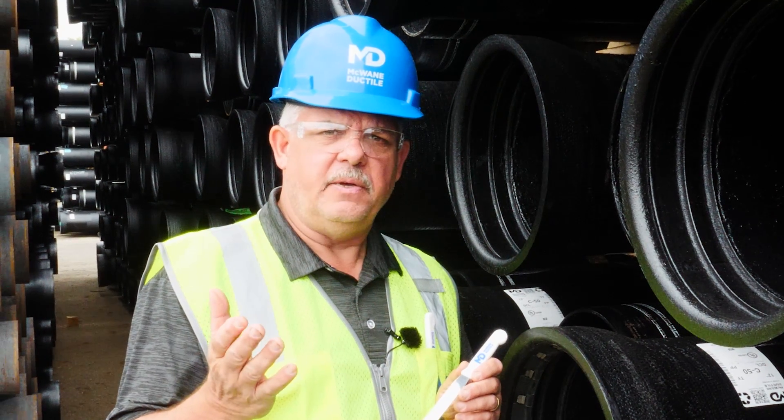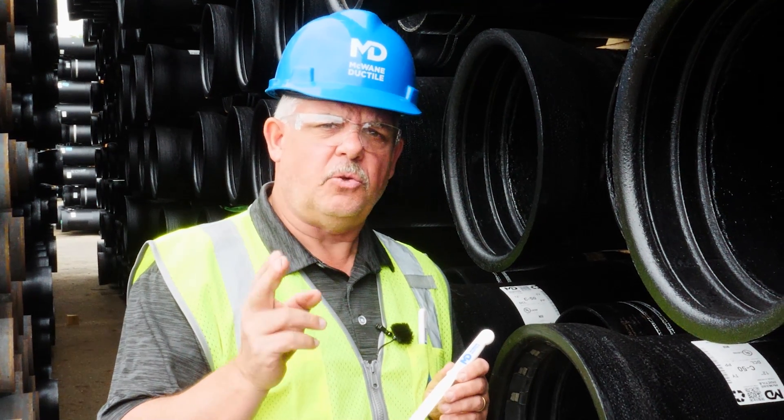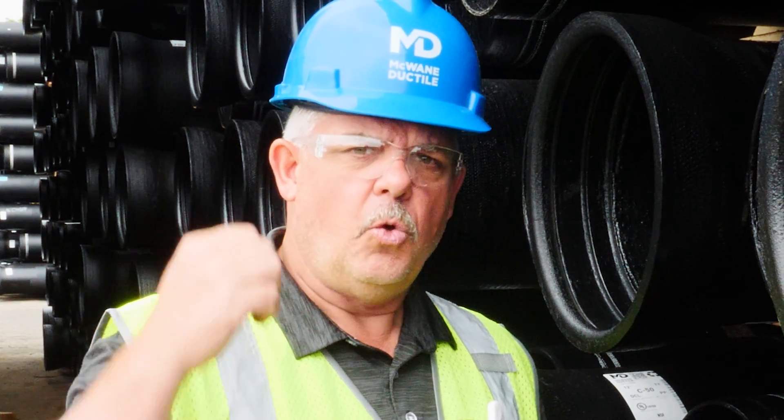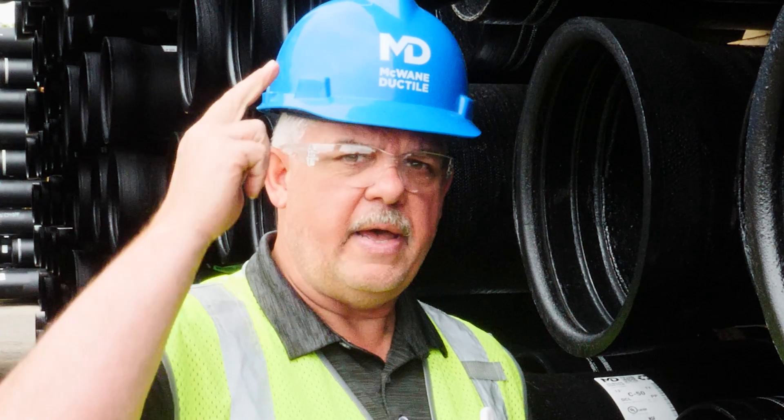Thanks for watching. Check us out at McWaneDuctile.com and join us on LinkedIn, Facebook, and Twitter. And always remember: work hard, work smart, and work safe. We'll see you next time.